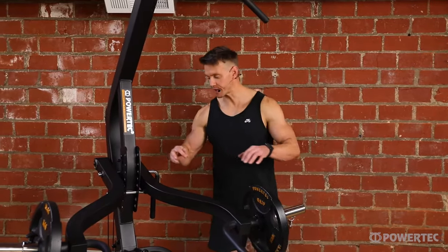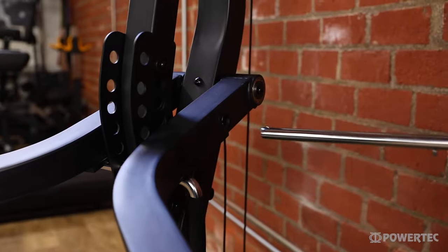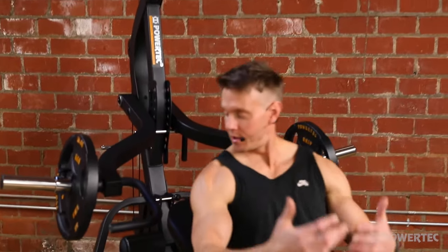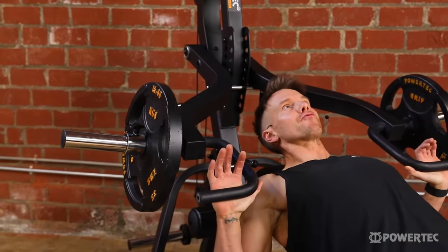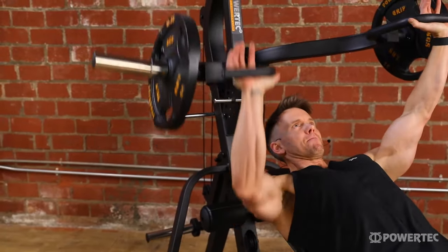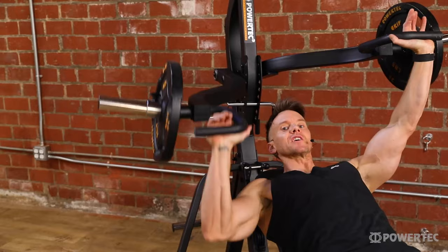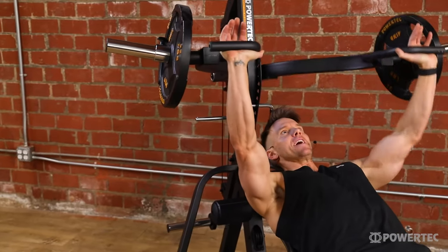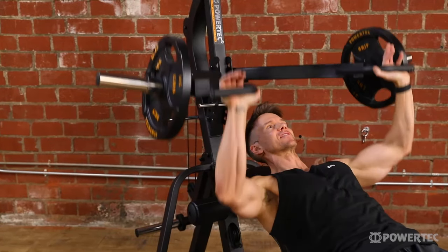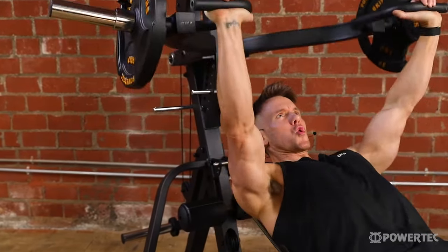One of the key features of the lever gym are the independently functioning lever arms. To access that, all you need to do is remove the top lock bar, which you can place in the storage position just behind the machine. Now that I'm back in position you'll see that both arms function independently, allowing me to perform exercises like this. Unlike pushing a single weight with both arms, I now have my left and right arm functioning independently, which allows for a whole variety of different exercises and techniques.